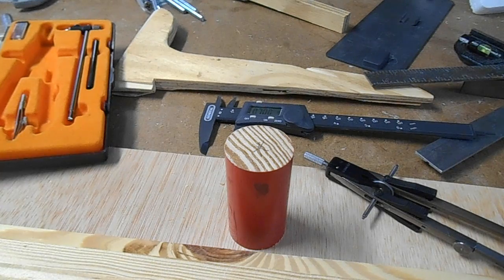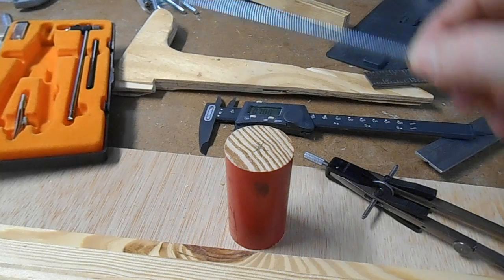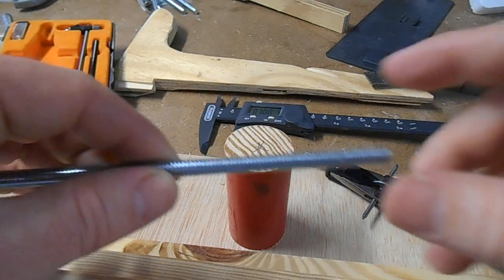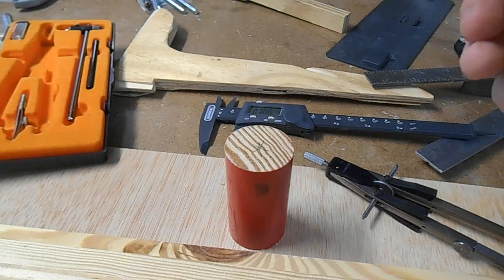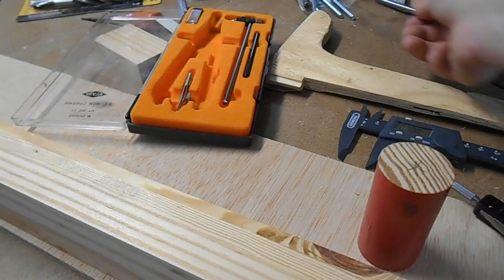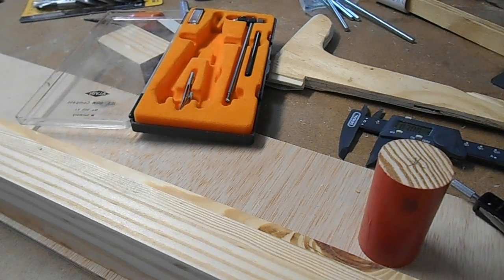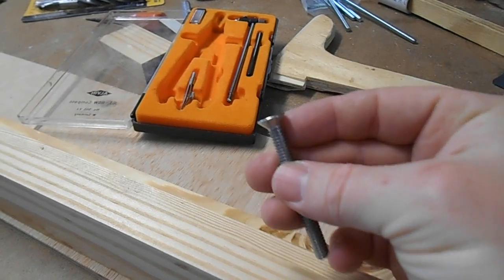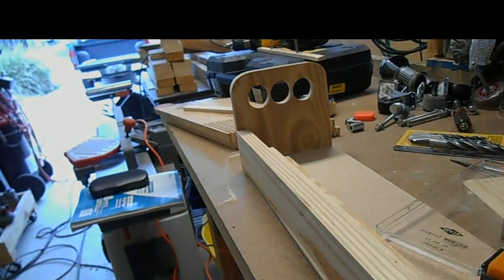I'm going to re-drill with a larger quarter-inch bit to make room for the quarter-twenty bolts I'm using for everything. These are the long ones for my tapering jig, and the shorter ones are for the featherboard jig.